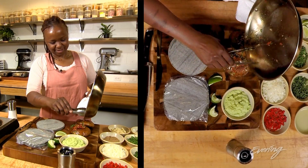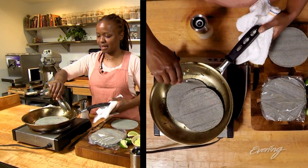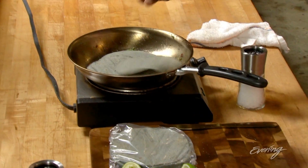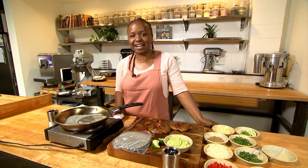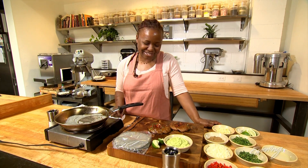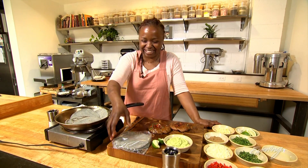Oh look at that — these are gonna be delicious! Just use that same hot pan and toss your tortillas in there while it's hot. Let them sit. I love Mexican food. I have vegan tacos across the street at Barrio all the time, vegan margaritas all the time. Just add a little extra tequila — that's how you make your margarita vegan.